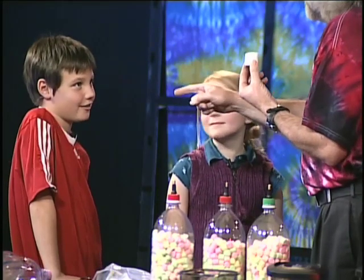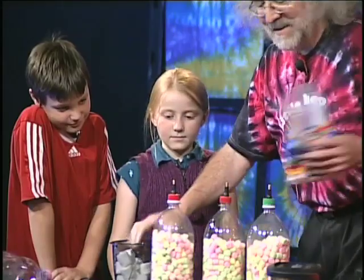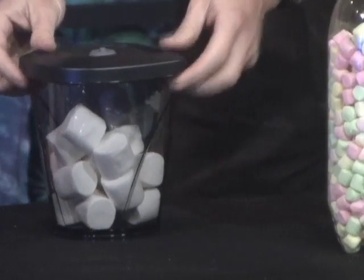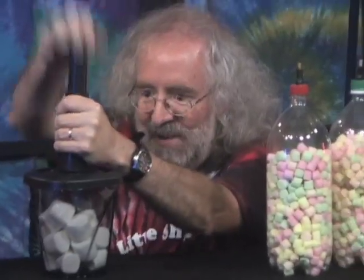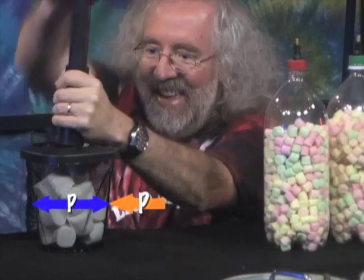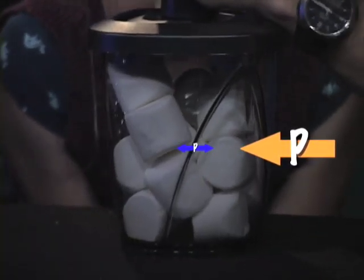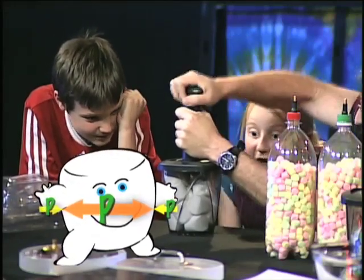We're going to do something with marshmallows. What are marshmallows made out of? Air — they're mostly air. And there's air pressure inside marshmallows. So if I take the marshmallows and put a lid on top of this container, I can pull air out of the container. Watch what happens to the marshmallows — they're expanding! What's happening is now there's less pressure outside the marshmallows than there is inside the marshmallows.